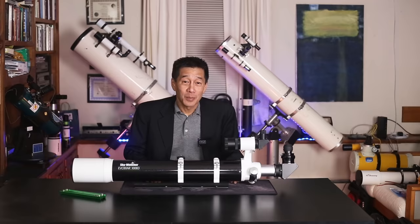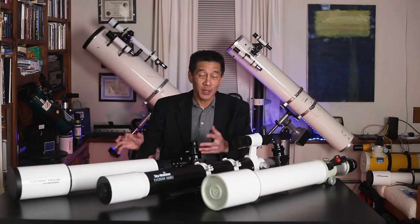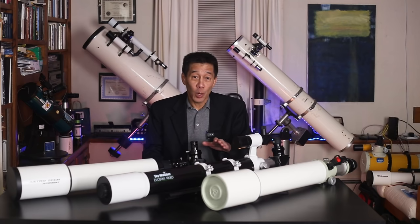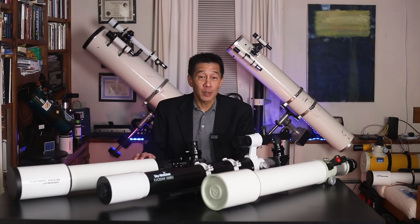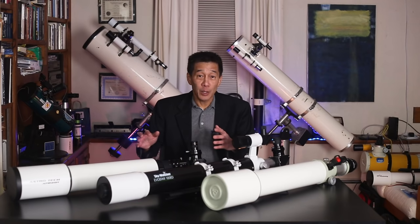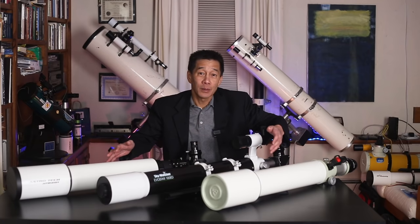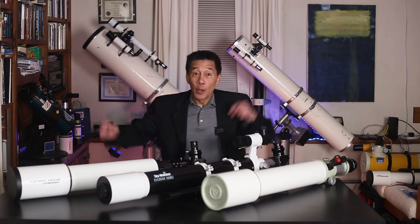Thanks for watching, I'll see you soon. You know what I was thinking? Doesn't this look really cool with these three refractors sitting on this desk? I've got the FS-102, the Skywatcher, and the Astrotech 115. I've always wanted an FS-128 — that's the 5-inch version of the Takahashi. They do make a 120mm version of the EvoStar, and I know they make a 130mm version of this Astrotech. There's one in the club — I wonder if he'd sell it to me. If I could get all three of those, I'd have six of them on this desk instead of three. No more telescopes! No more telescopes! These aren't mine!